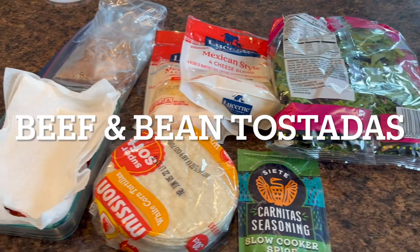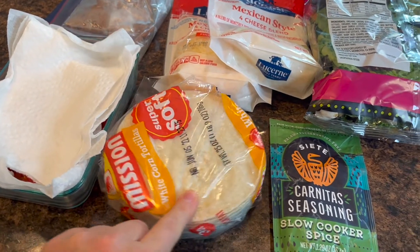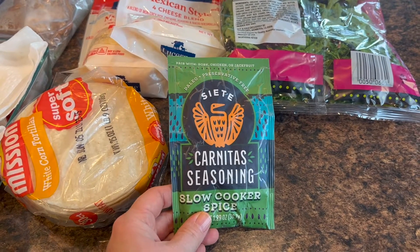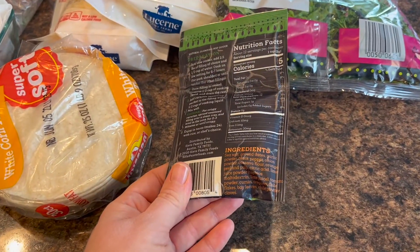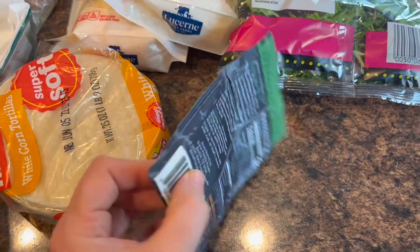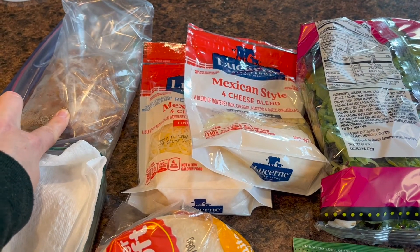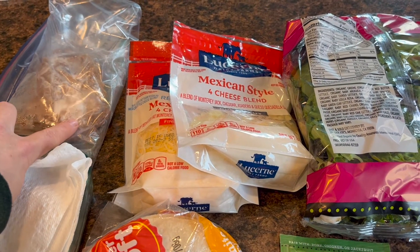Tonight for dinner I'm making tostadas. Here are all of the ingredients. I'm also going to use ground beef. I have some corn tortillas, and I don't have taco seasoning but I got this as a free sample from one of my grocery pickup orders, so I'm just going to use this. It's a carnitas seasoning — not quite the same, but the ingredients are somewhat similar. I would use taco seasoning if I had it. I'm also going to use some pinto beans that I cooked up probably a month or a month and a half ago — I have a video on that which I'll link below.